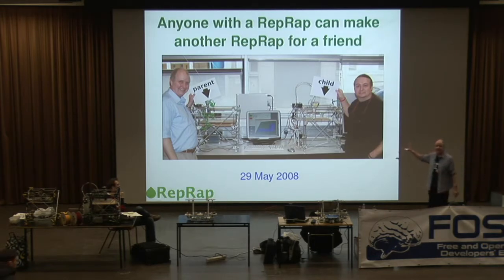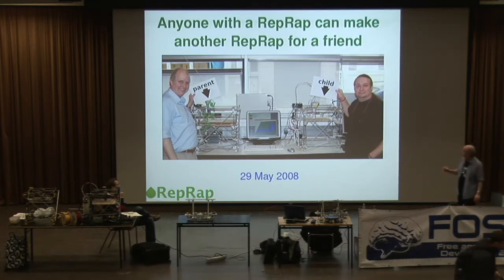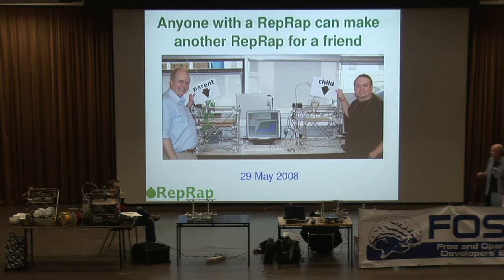This is actually the very first time that the machine copied itself. That's me on the left, with a slightly projecting stomach and the balding head. The chap on the right with the ponytail is Vic Oliver, who's another one of the guys on the core team of the project from New Zealand. His was one of the lollipops on New Zealand that you saw on the map earlier. The machine on the left is the first machine we made — that's version one of the RepRap machine.